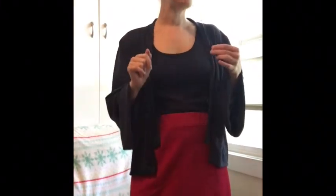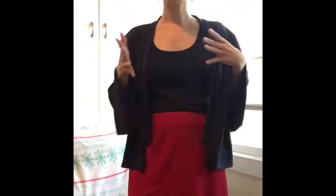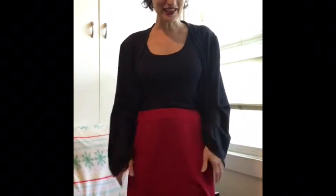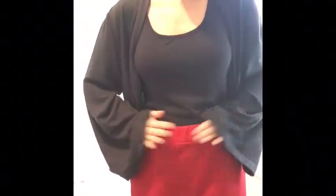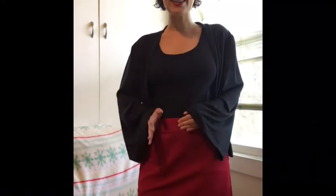So what can I tell you about it? The sporty lounge aspect — the lounge aspect comes from the fact that it's in a knit fabric. It is a relaxed fit a-line skirt and it's got an elastic waistband. The sporty comes from some fun details that are in the pattern.